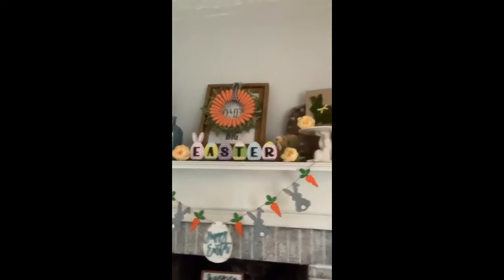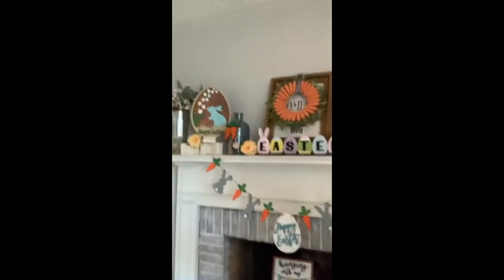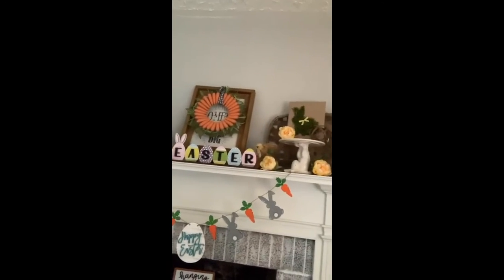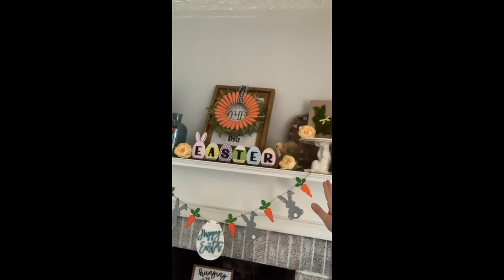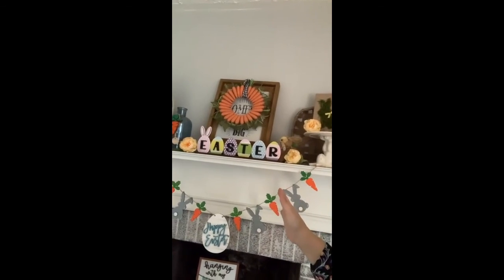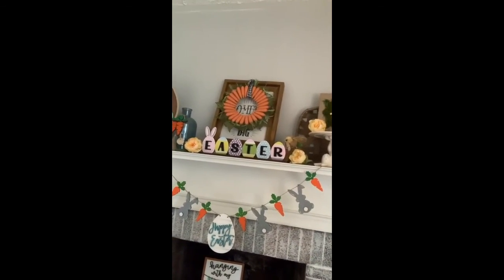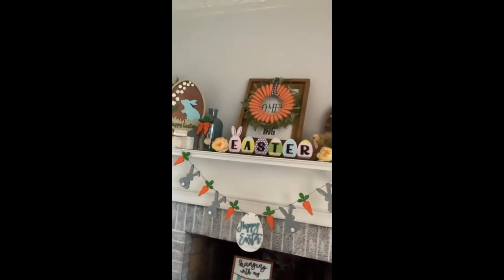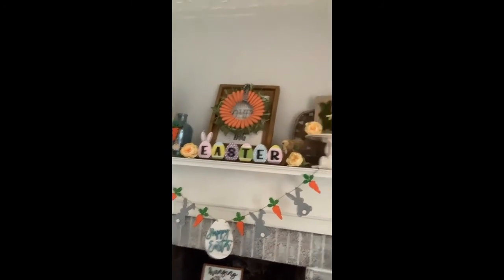I love it! I hope you guys love it and I hope I've inspired you to put some more things on your mantle. It's super easy — put your staple pieces on, leave them all the time, and then add your decor pieces that match your holidays and seasons. You just can't go wrong with that. Happy decorating, guys, and have a great Easter. Good night!